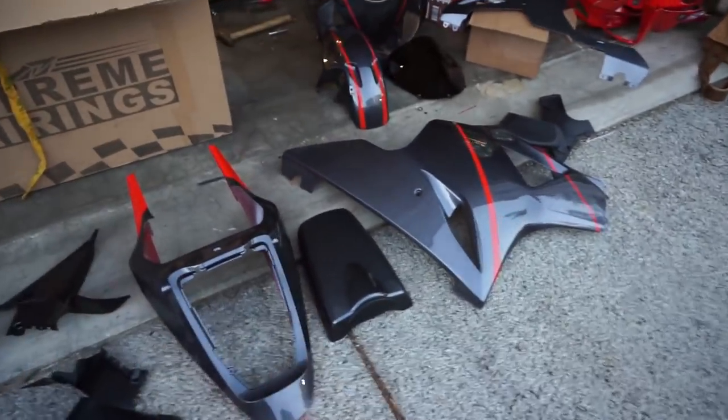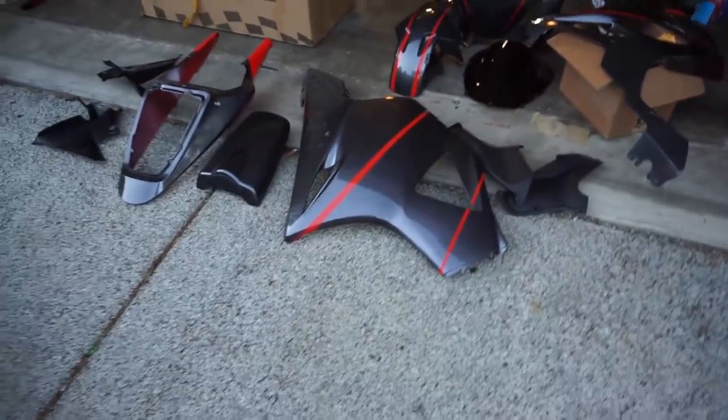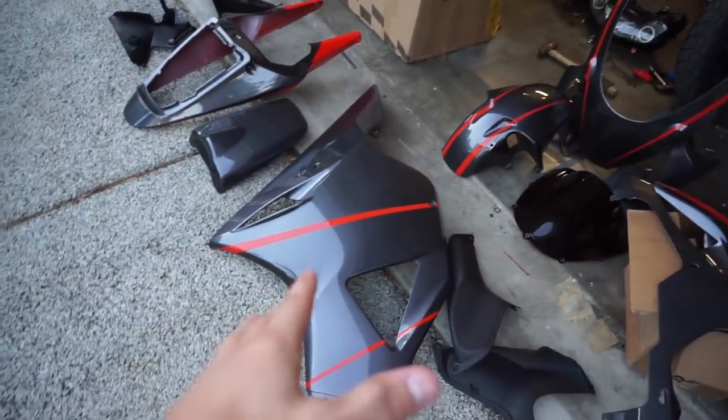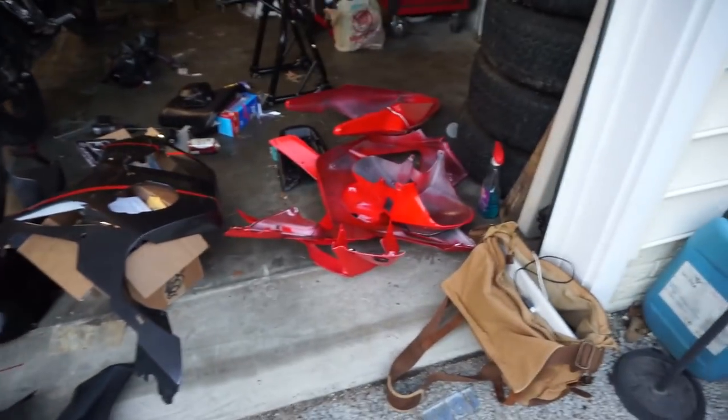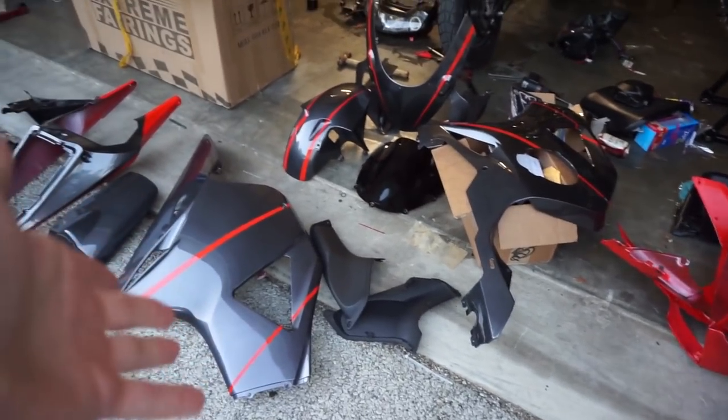Just to preface, these are fairings for a CBR954RR, so like 2002, 2003. This was the design we wanted to go with — gray with some red accents. I personally like the red ones better, but this is what Chris wanted, so this is what Chris is going to get.